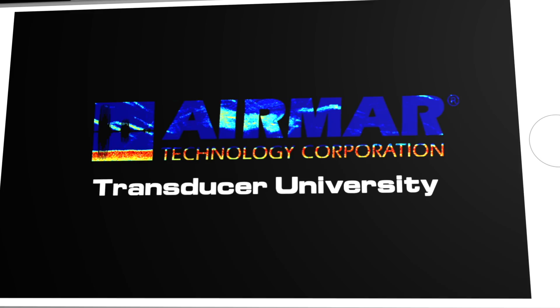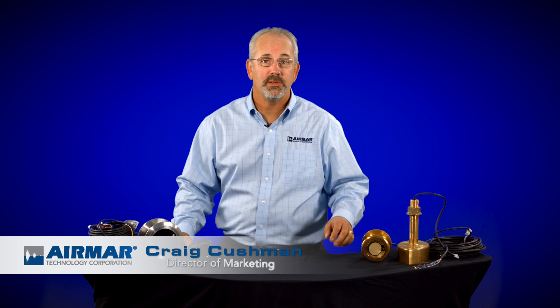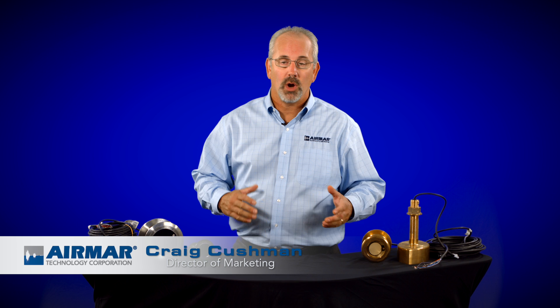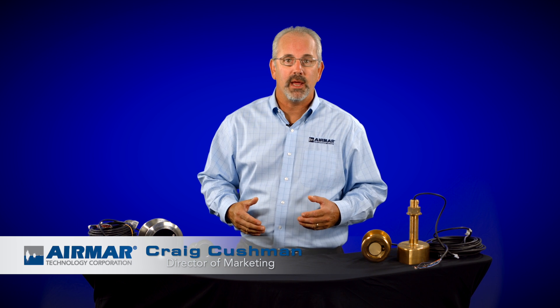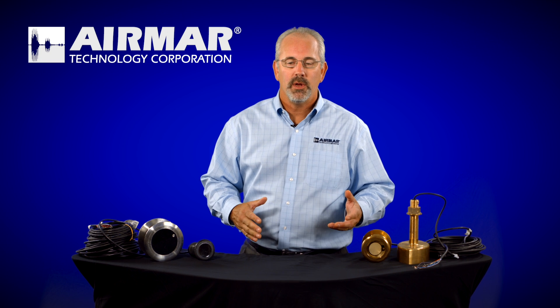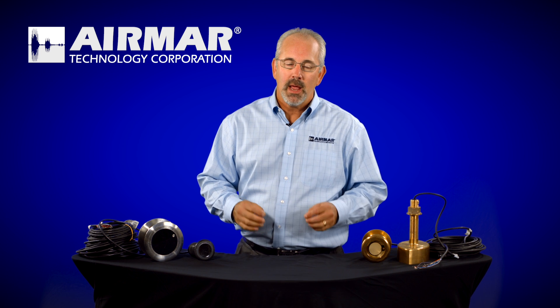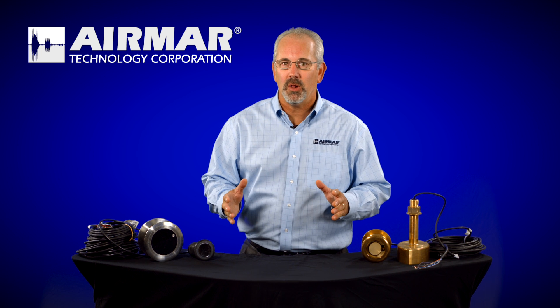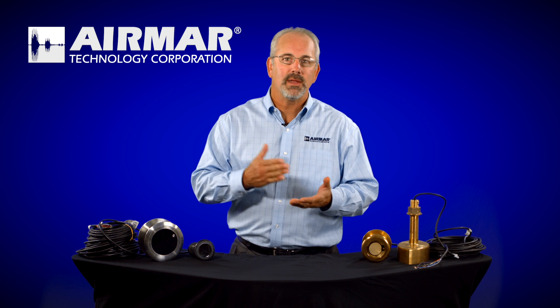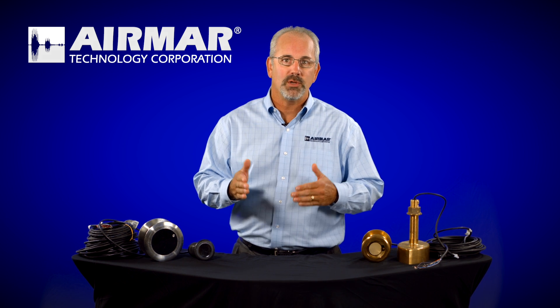On this episode of Transducer University, we're going to talk about the different types of transducers and where they're best used. Many times at boat shows and on our customer support lines, we talk with consumers that are looking to buy a transducer and they get confused on the types of transducers and what they're actually called — calling it one word but really meaning something else. Airmar makes transducers for every type of hull out there, and knowing the types we make would be very valuable and help you better understand what's right for your boat.